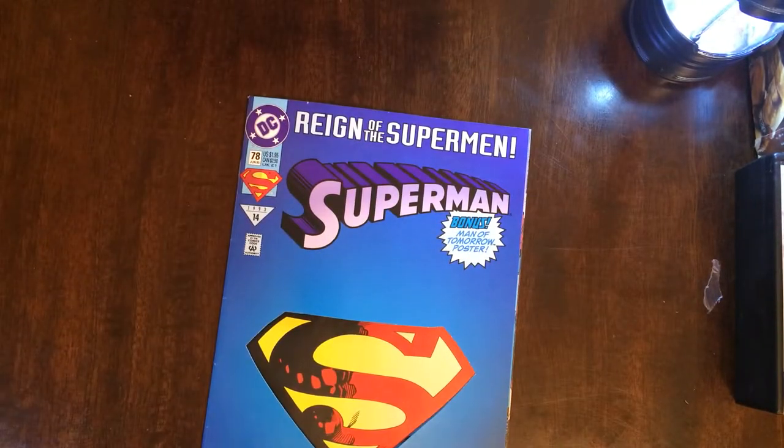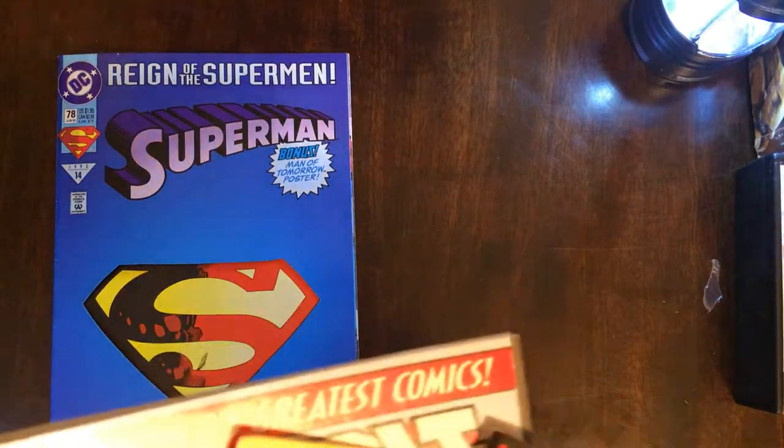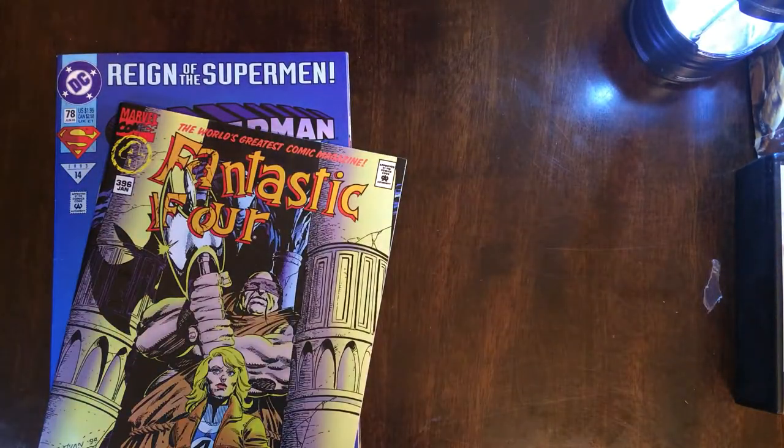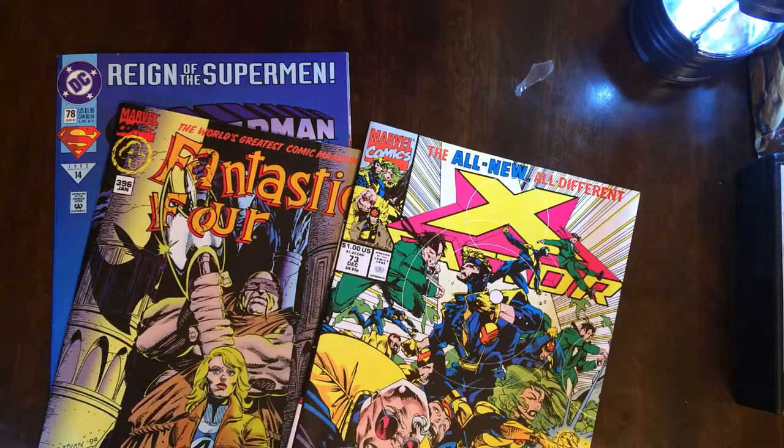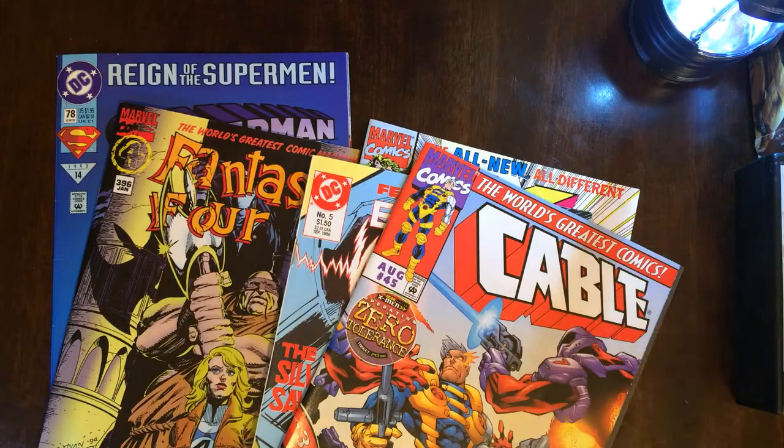So I would say that was not great. Superman with a poster I don't care about. Fantastic Four with some Doom, which is a plus. X Factor — I don't care. The Electric Warrior — horrible. And Cable — I don't care.